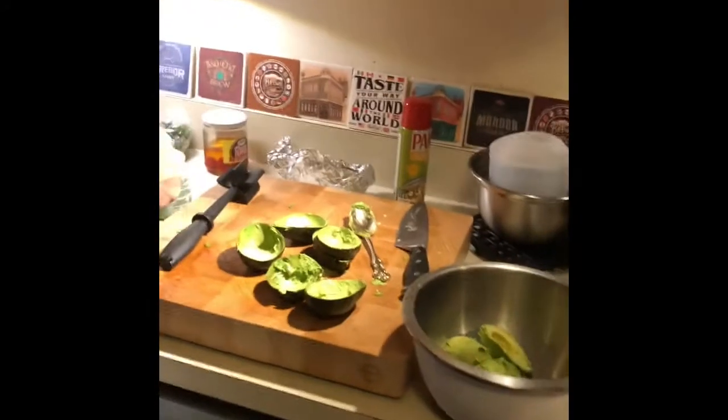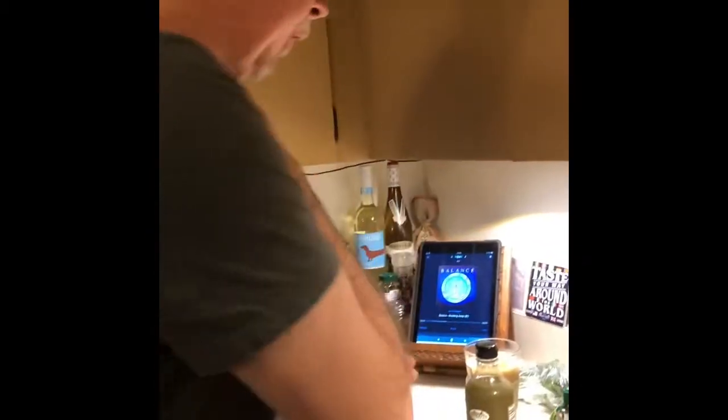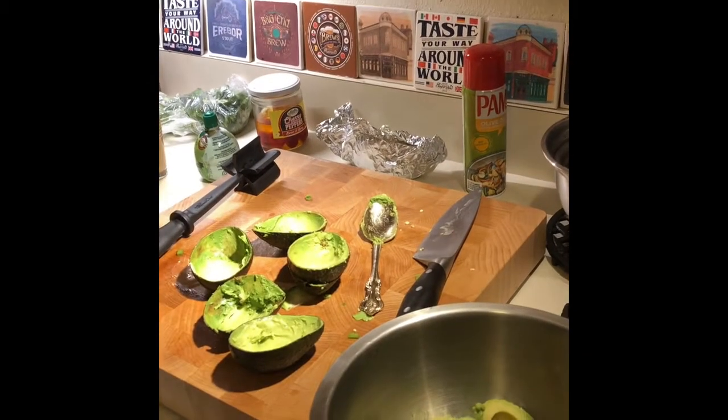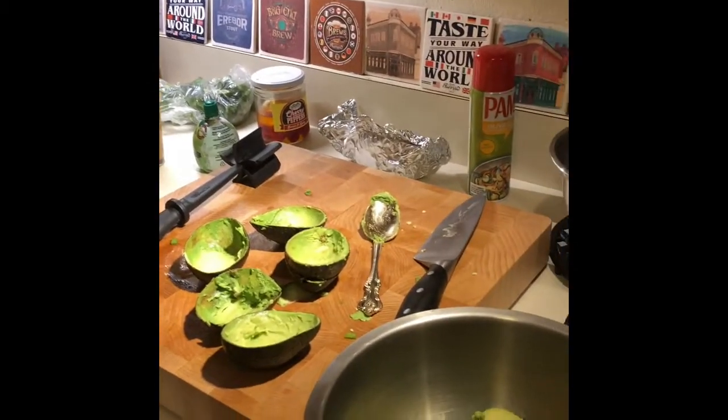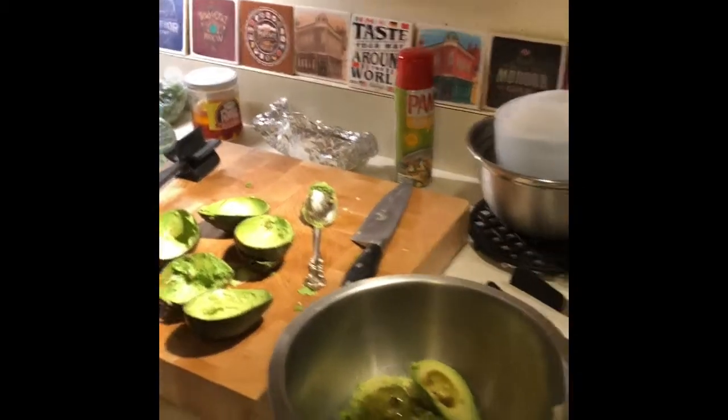I'm gonna go ahead and add a couple of last-minute ingredients. This is, of course, a little bit of lime juice — you can use lemon juice too. It adds some nice seasoning, plus it will keep it from browning too quickly. And this is my secret ingredient: green sriracha. You can put regular sriracha in this, but it'll kind of brown the guacamole a bit. This way you have the spice and the sweetness of sriracha and it doesn't really hurt the color. And of course it adds some salt. Some grinds of fresh ground pepper as well.